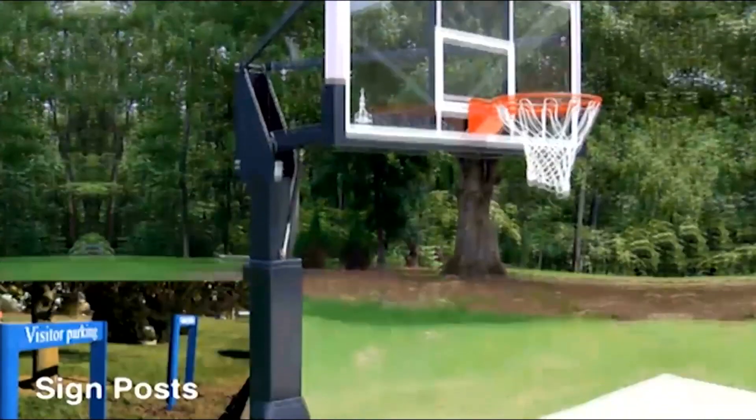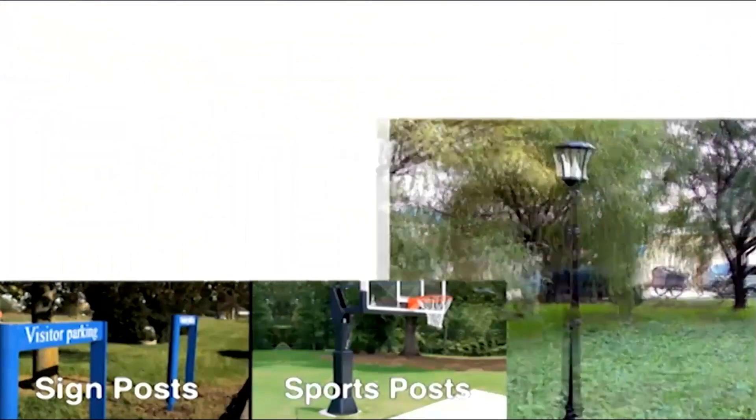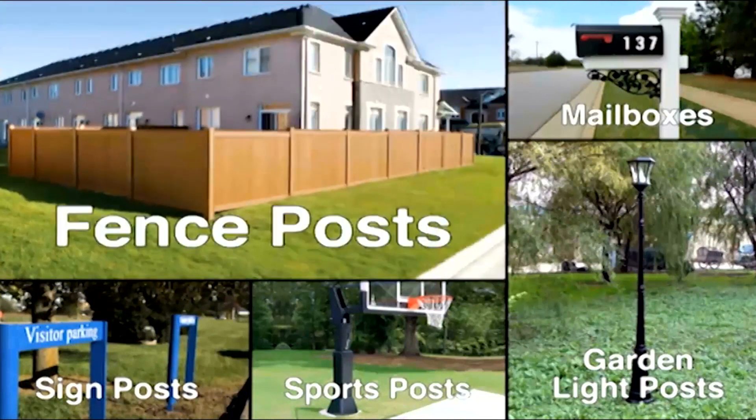Fast 2K can be used with wood, vinyl, metal fence posts, mailboxes, gates, signs, garden posts, sports posts, flag poles, and much more.